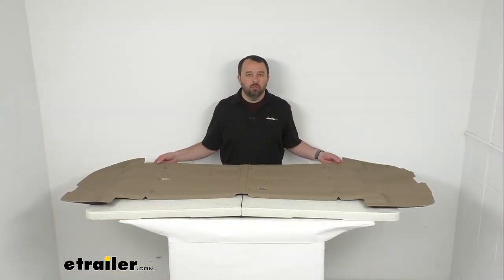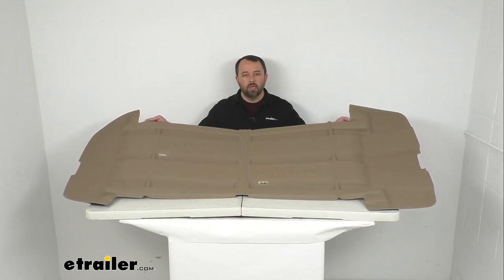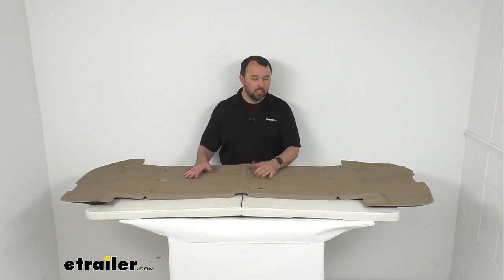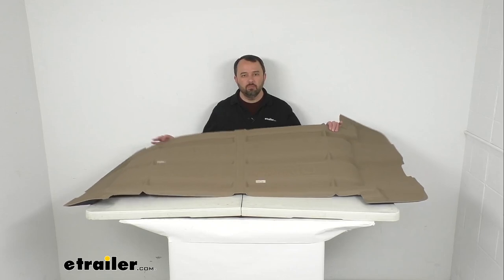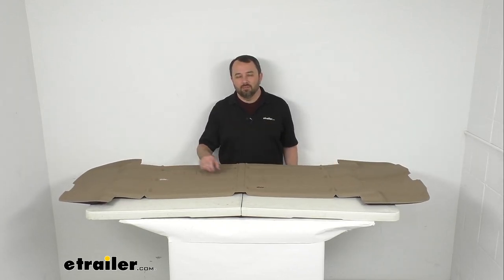So if you have those specific Inno rooftop cargo boxes with the model numbers I had on the screen previously, this is going to be a perfect fit for those boxes, again either as a replacement or an add-on. Well that's going to conclude our brief look today. I do hope that it was helpful for you. Again my name is Andy, thank you for joining me.